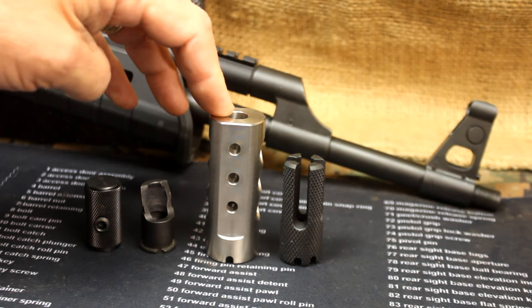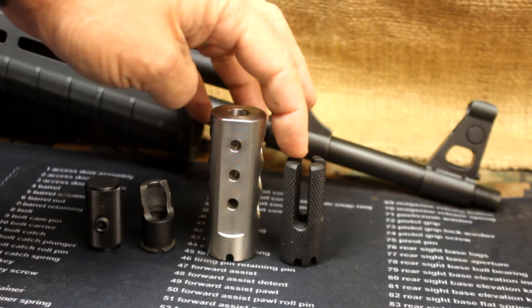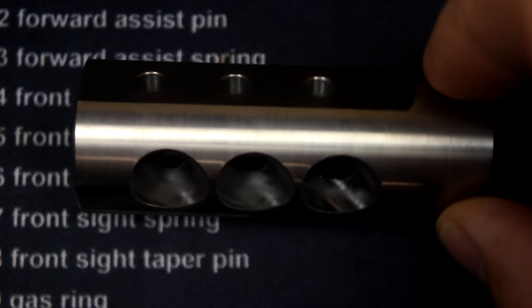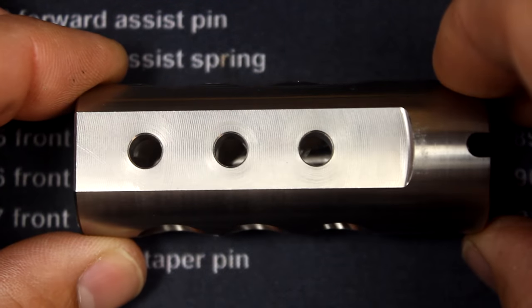If you want a really soft shooting experience at the range, this is excellent. If you want something more for self-defense, for hiding the flash, this is a great option. The muzzle brake is really well done with ports coming at an angle out of each side and four-point ports at the top.